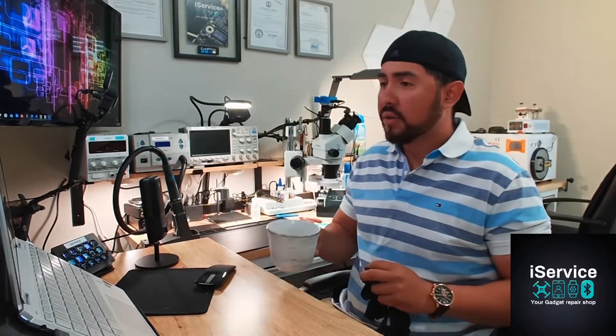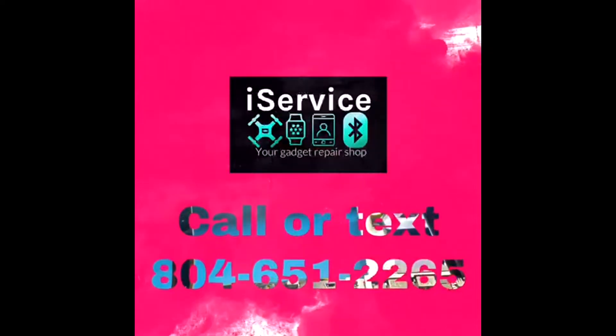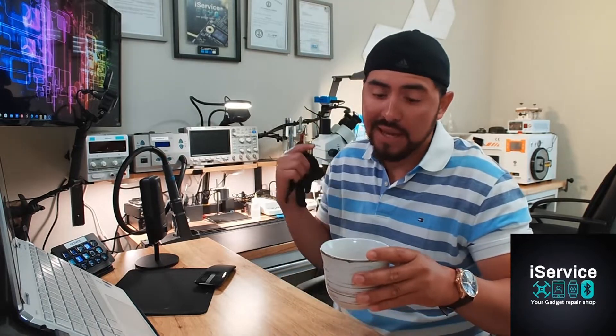There is nothing better than a good coffee to start my day. Three cups of coffee — I like this every day. I got to have it because if I don't have it, I'll feel like I'm dying throughout the day, or I stay in a really bad mood throughout the day and I don't like it.